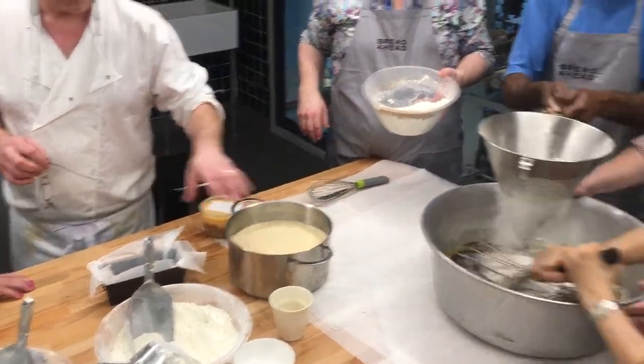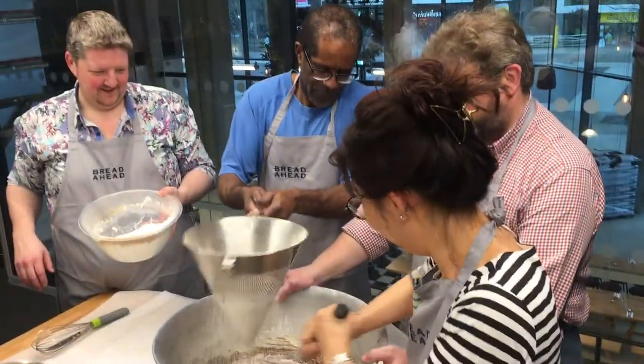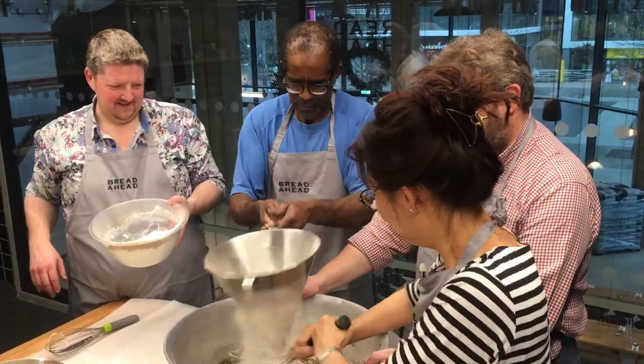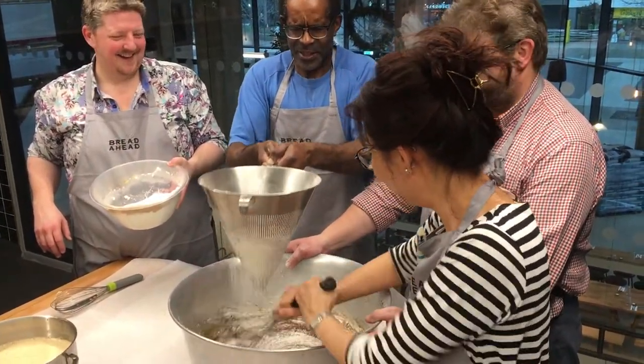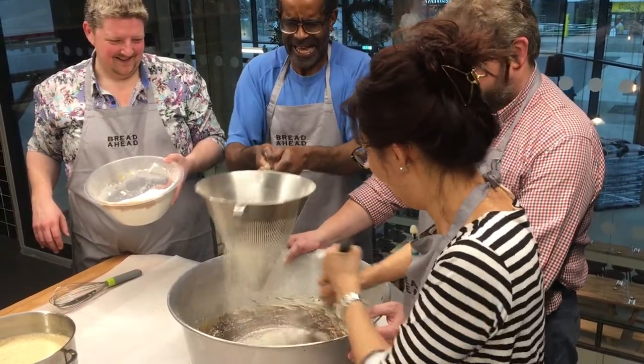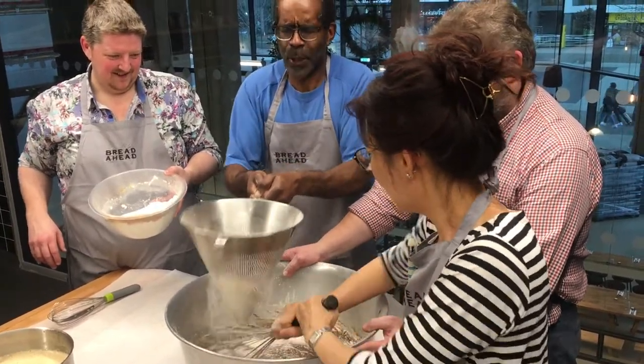Milk and brown sugar — brought that to the boil and then I put some bicarb in there. In here I've got the eggs and the crushed ginger — stem ginger.